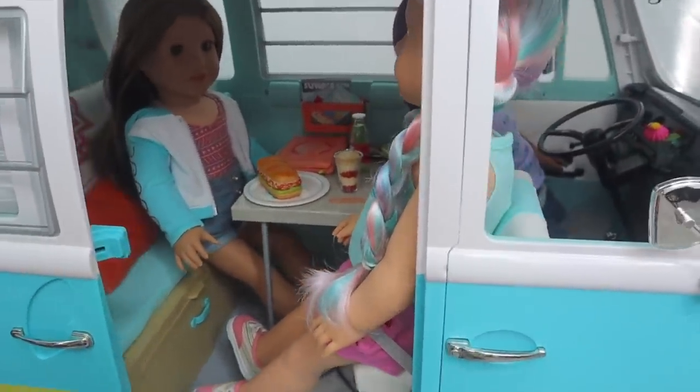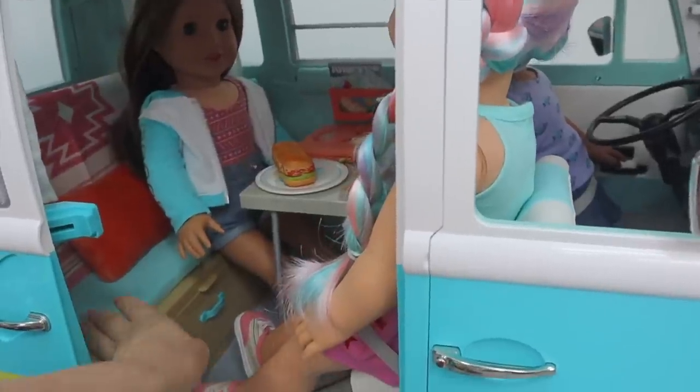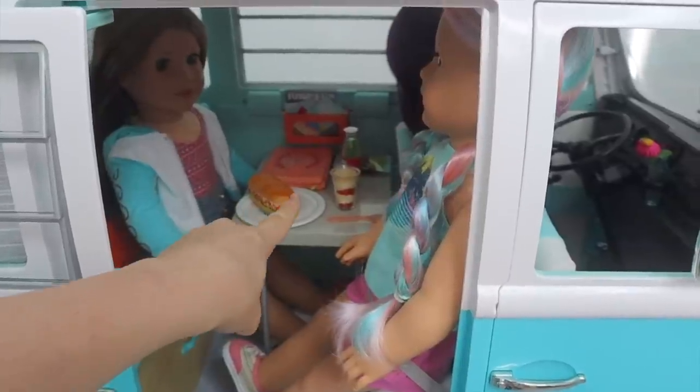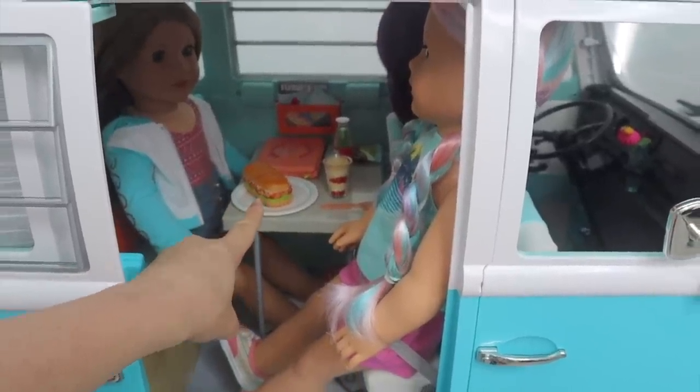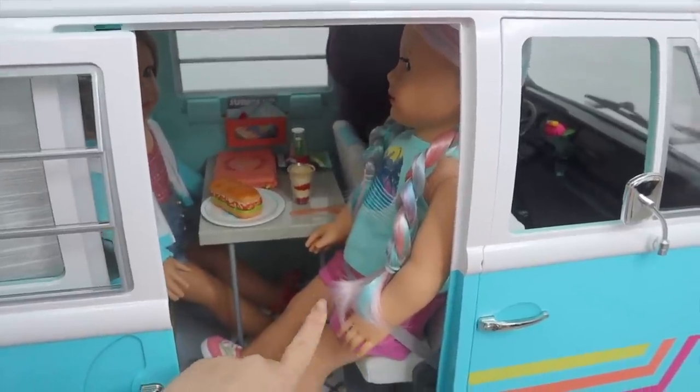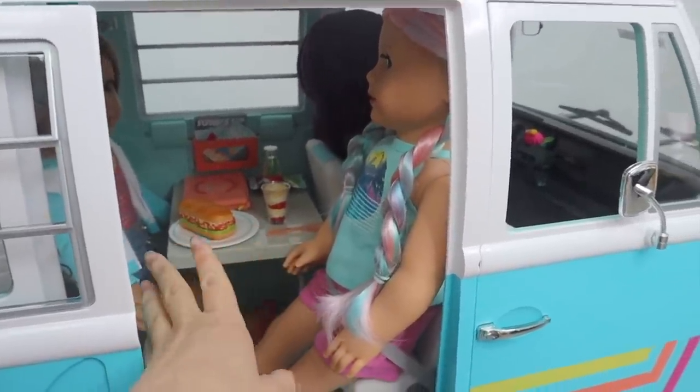We have Hope in the front sitting with the seat belt, Joss is in the back enjoying a lunch and she also has her laptop as well. And then over in the front we have Meadow driving in the driver's seat. The day scene is set up right now with the table and the couch, but I'll be showing how you can transform this into a night scene as well.